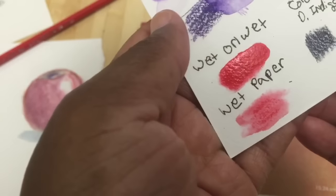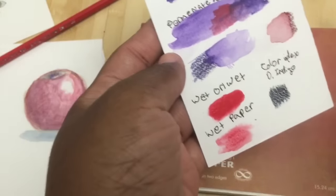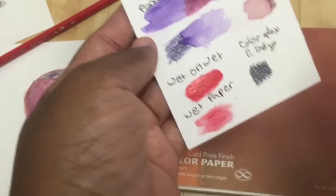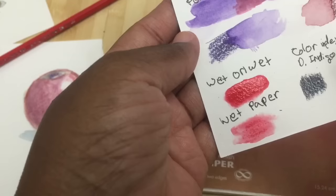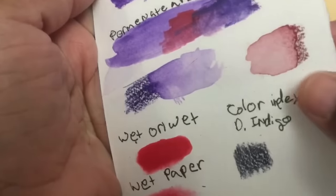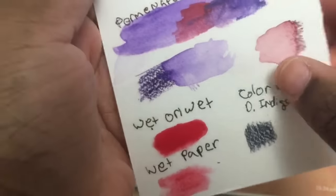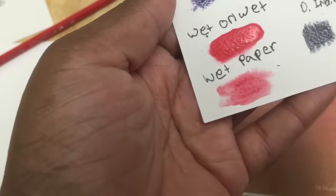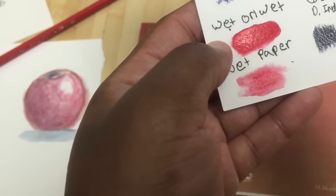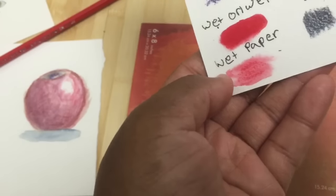One thing I really love about these pencils is that every color feels exactly the same — you don't have any colors that feel more grainy or scratchy than others. All colors feel the same and dissolve completely. It doesn't leave any grainy or scratchy aftermath. You can see the difference in intensity between wetting both pencil and paper, wetting just the pencil, and wetting just the paper.